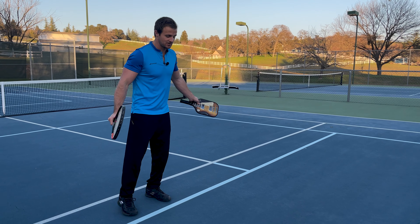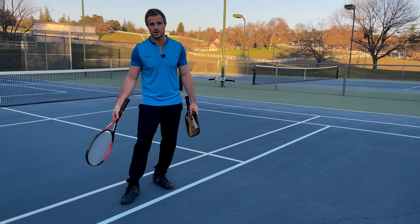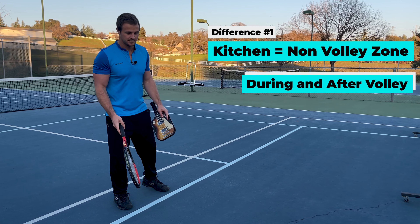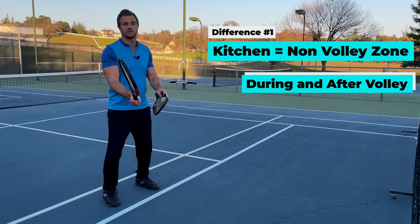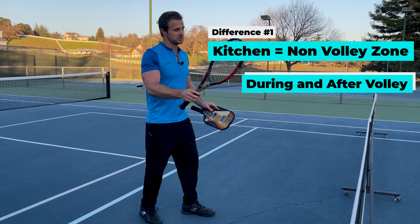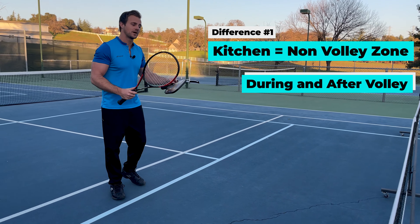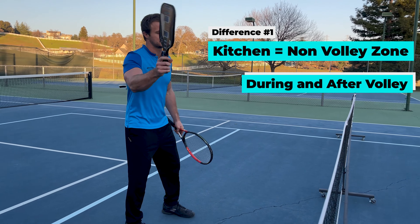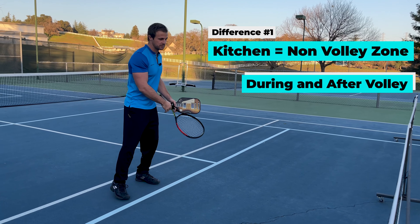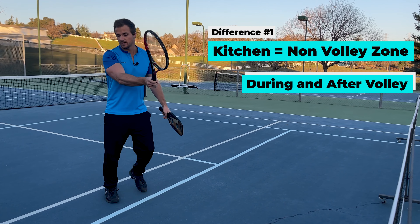The very first thing to note when playing pickleball is this new line — close to the service box — called the non-volley zone, or kitchen. The biggest difference is we cannot volley in this zone, nor can we volley and then step into it afterward. This stops us from just climbing all over the net and putting everything away, because the ball doesn't travel as fast as in tennis — if we could do that, we'd be at the net the entire time and the game would lose its strategy.